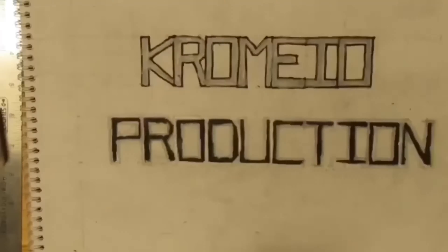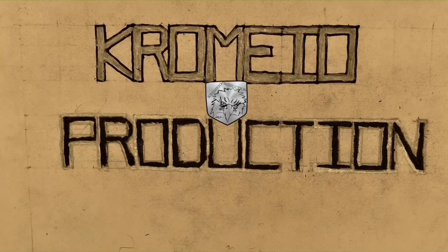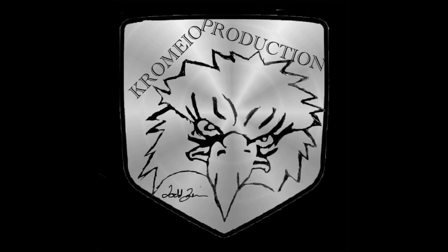If you liked this video, hit the like button, subscribe, and share. Bye everyone, thanks for watching from Chromeo Production.